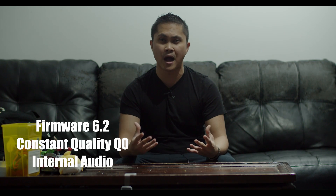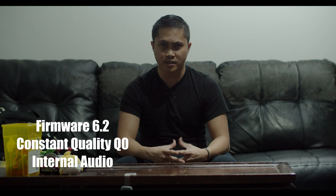In this video we're going to be talking about the new firmware update from Blackmagic for the Pocket 4K — it's firmware 6.2.